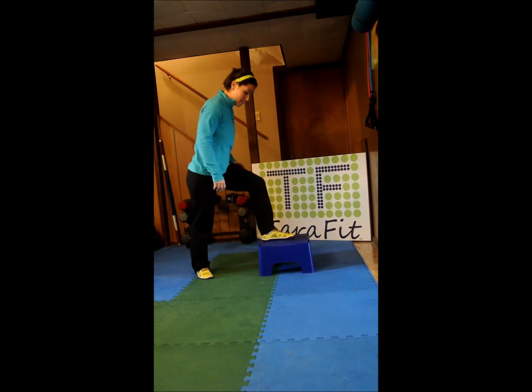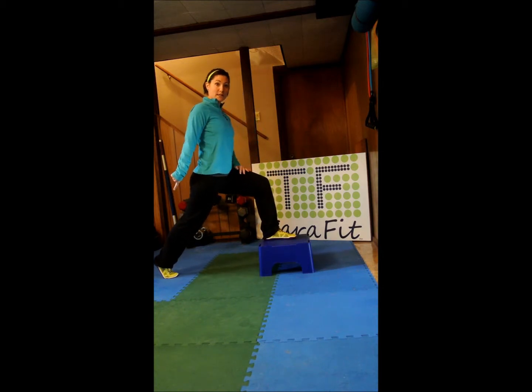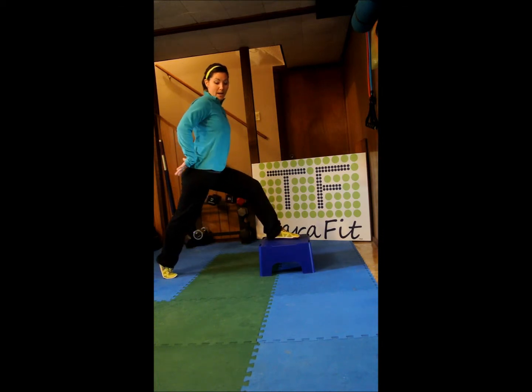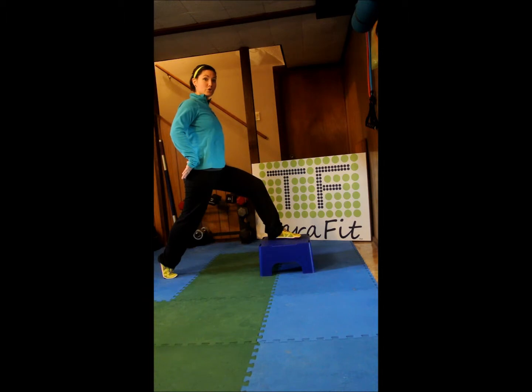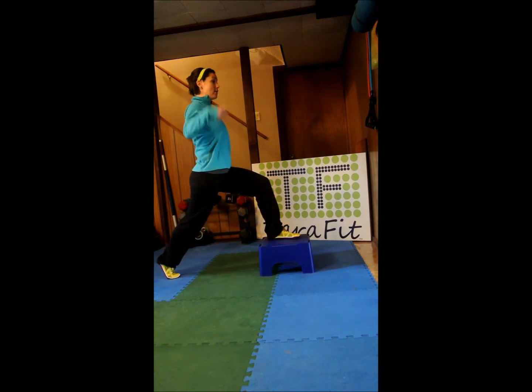We are going to put one foot on the bench, one foot back behind you. Make sure that your back heel is lifted — if your back toe is down, you are just going to put some strain on your knees. Lift that up, bring your pelvis underneath you just a little bit so that you have some core firing in there, navel to the spine, roll the shoulders back and down. All we are going to do is drop the back knee — I don't want you to even worry about what the front leg is doing, just drop the back knee.